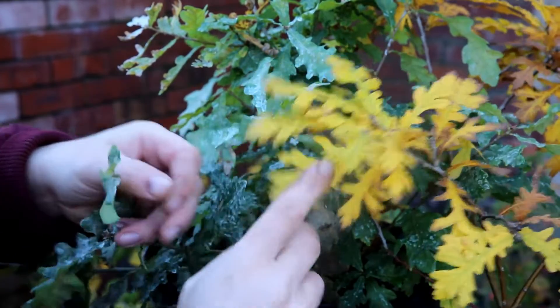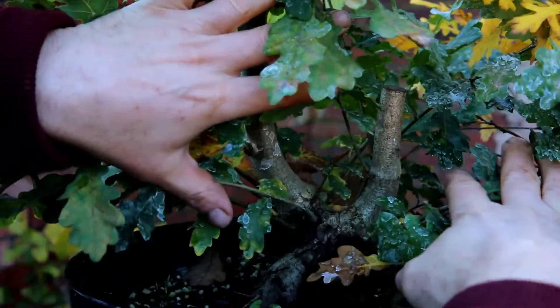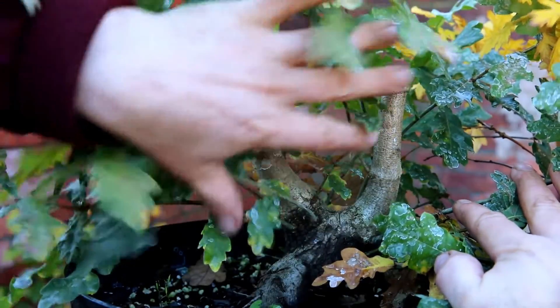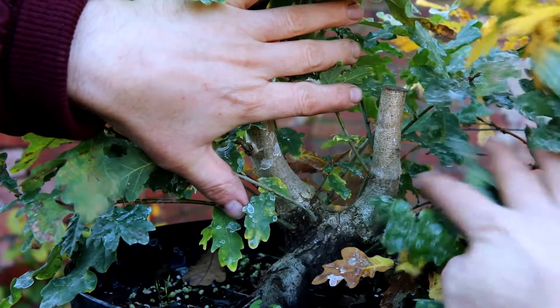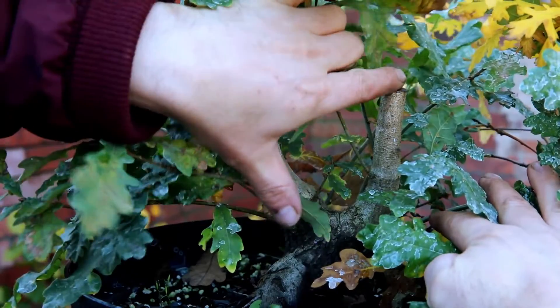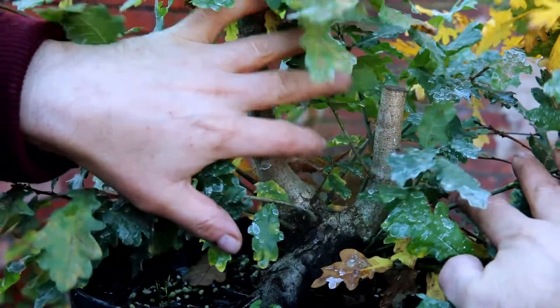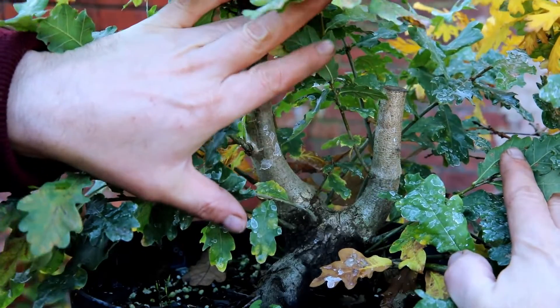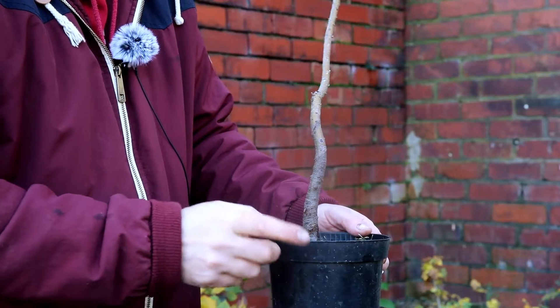Definitely a tree I'm looking forward to working on. Just before I start work on the turkey oak, I thought I'd show you this one — regular viewers will recognize it. I think I called it 'Big Chop.' I collected it in the spring, it hadn't done well so I did a major cut on both trunks. It's had a super healthy year and I'm looking forward to doing some work on this next year.